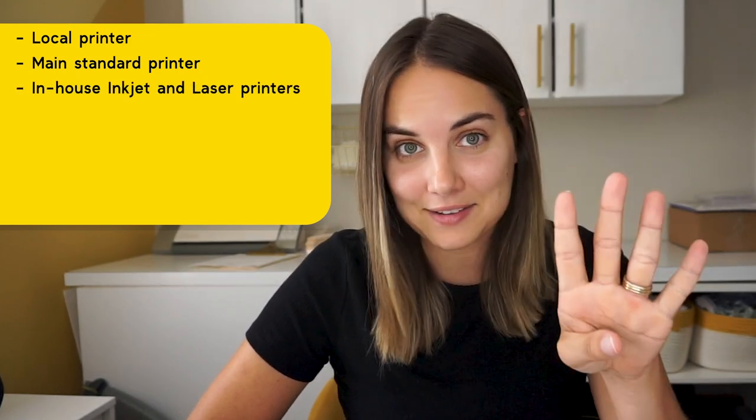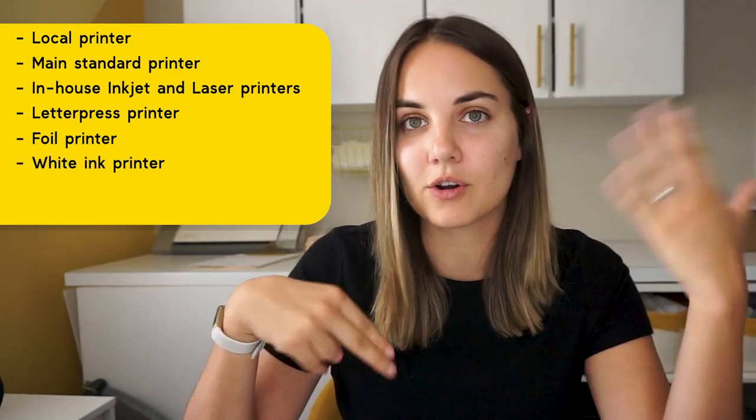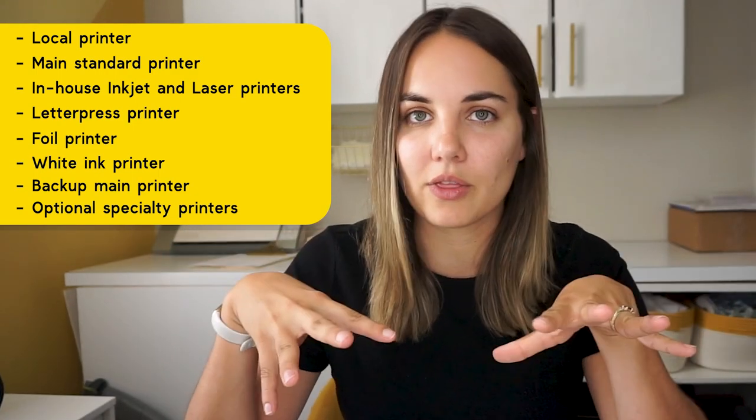Your main ultimate toolkit of printers will include: a local printer, a main standard printer (which could be the local printer or someone else), an in-house inkjet, an in-house laser, a letterpress printer, a foil printer (those two could be the same person), a white ink printer (which could also potentially be any of the above), a backup main printer, and then optional specialty printers for things like engraving, thermography, die cutting, and any other print methods you might want to offer.